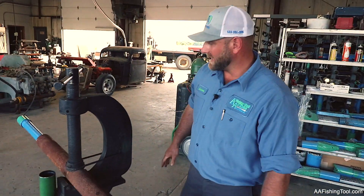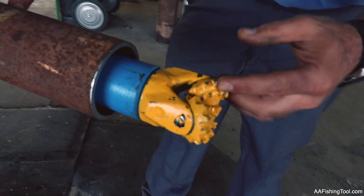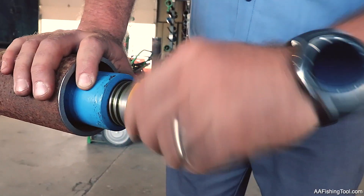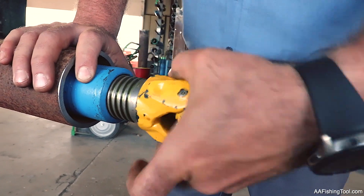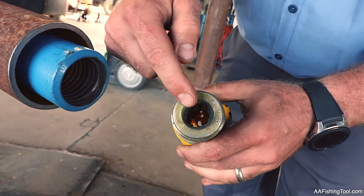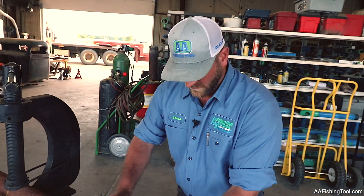Some guys use little mills to drill this out and grind away, and that can work, but the holes get too small. The neat thing about these is nothing's welded — it screws together and has a tight little thread. We have some room inside there so we can actually get cuttings to come up through this and out of the wellbore, so everything's clean for you.